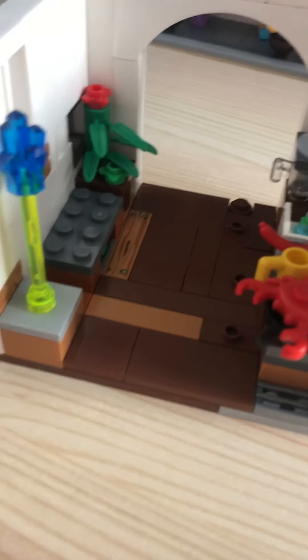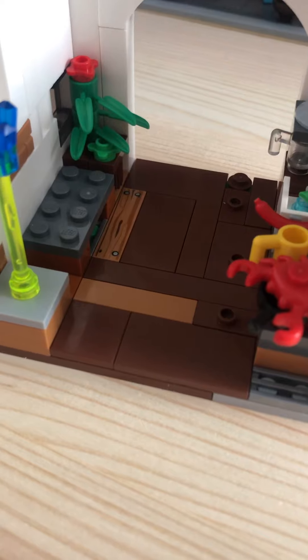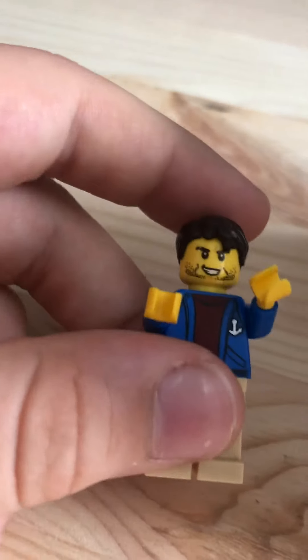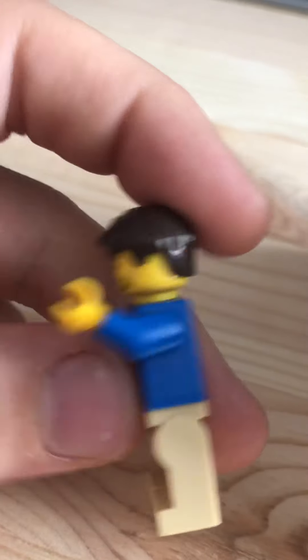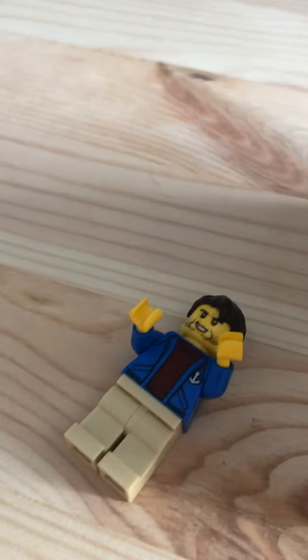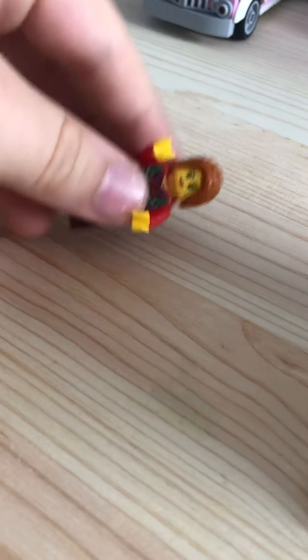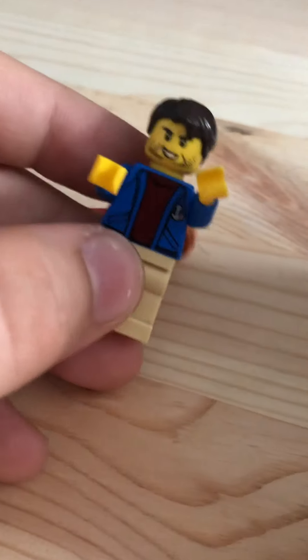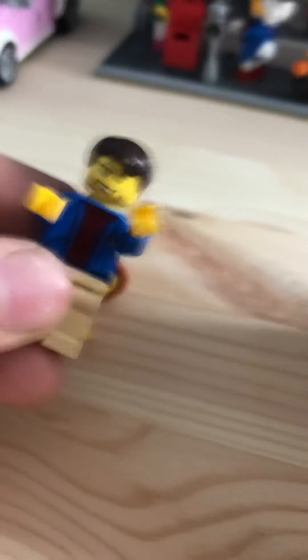Oh, and here are the characters. These are not from a set — I mean, parts of them are from a set, but they're all mixed together. They're custom characters, basically. This one doesn't have an extra face; that's his hair. Here she has her little overalls, like she's a farmer or something, and he has that little axe right there.